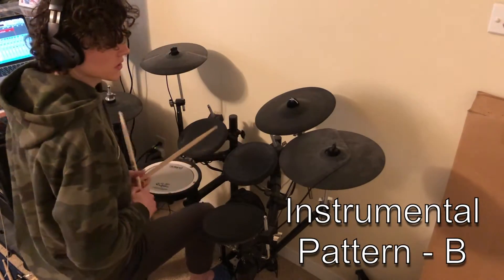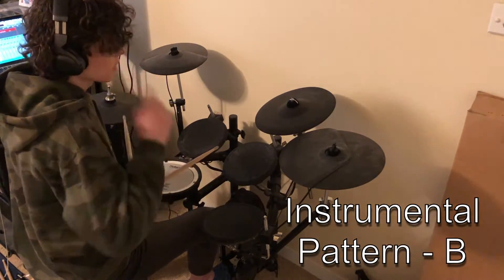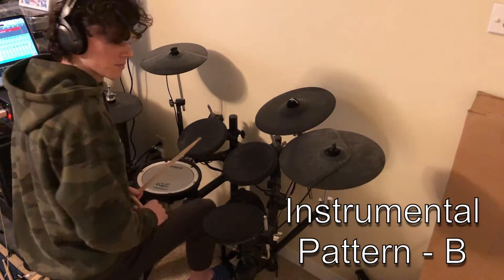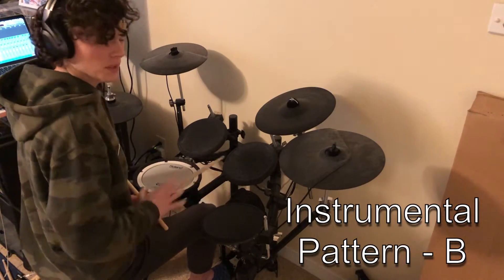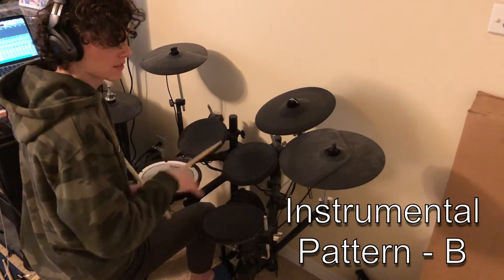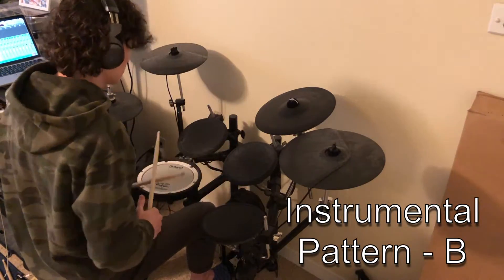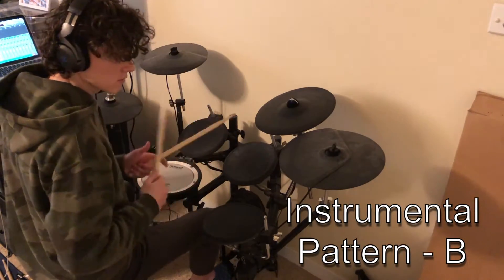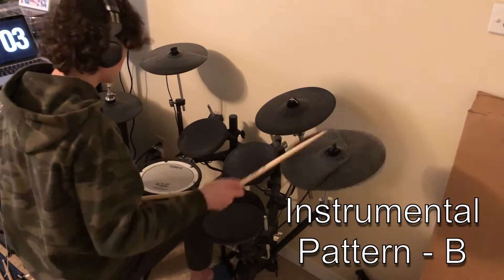Then we go into Pattern C, which is a little bit trickier — forgive me if I mess up. It's actually harder to play slowly than fast, in my opinion. So from Pattern B going into Pattern C.